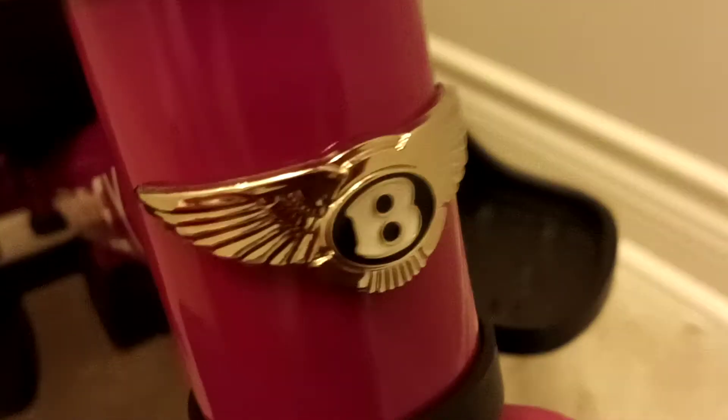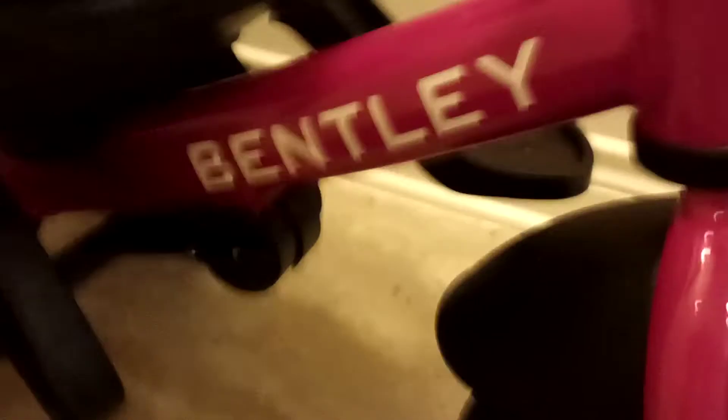What you have in the front is actually real chrome with a little bit of a gold splash in it. This is supposed to represent — at the front of every Bentley vehicle you're going to see the Bentley B, and there it is flying at the front of the trike. Right here you also have the Bentley logo, and this is officially licensed by Bentley themselves, so it's from the actual company.